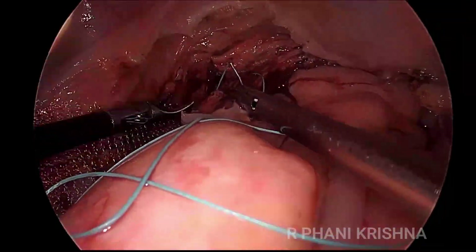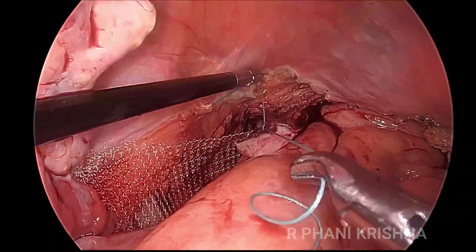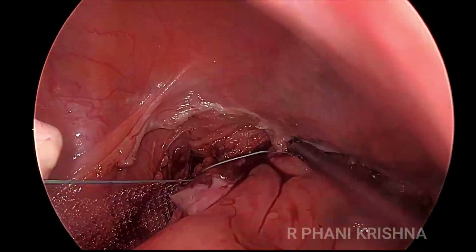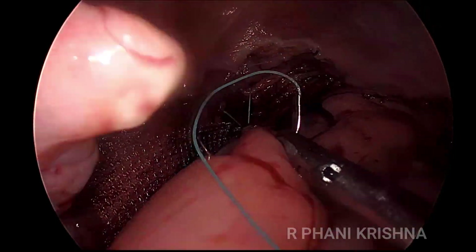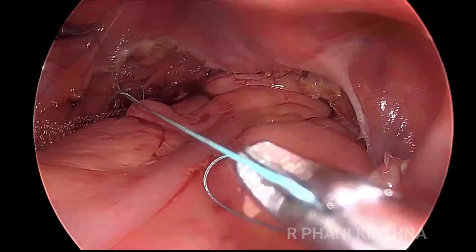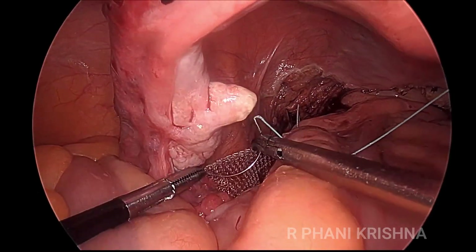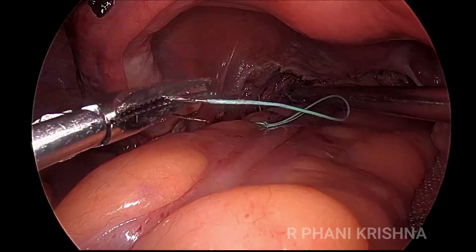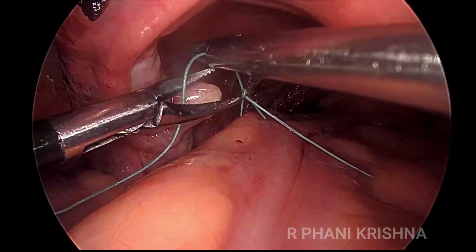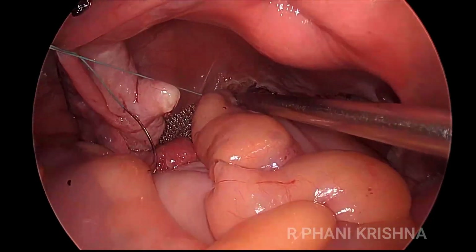Likewise, on the opposite side, for all the posterior presacral fascia fixation and rectal wall fixation, we can use either Prolene or Ethibond sutures. For ease of handling, we use Ethibond here. Also ensure that we take a bit of the rectal muscle also in the bites, not just the mesorectum. If the suture is a bit loose, we can use a slip knot — straighten the knot and then tighten it comfortably.